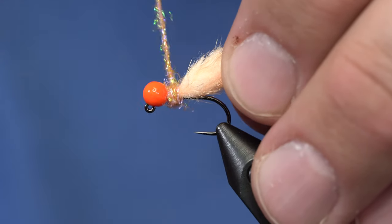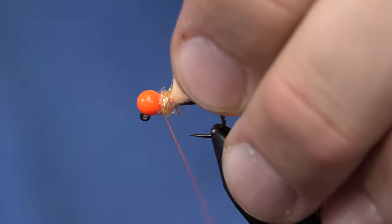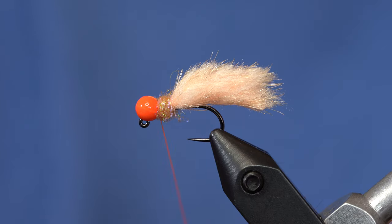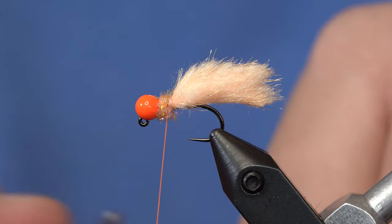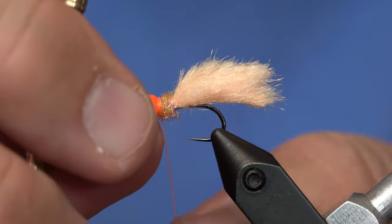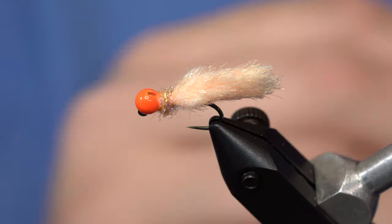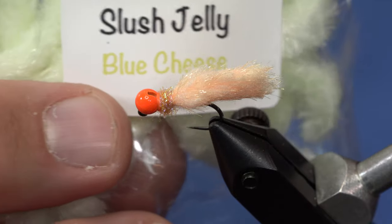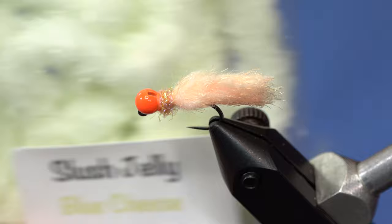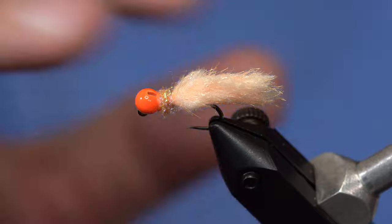Some of the mop flies that we see have way too much material behind the bead. We're just going to make a tight little dub ball of whatever material you want, and just whip finish it right off. Now this can be tied in many other colors. One of my other favorite colors is called Blue Cheese — it's kind of a cream color. Tie the Blue Cheese one with a black bead and some black dubbing and you'll be in business.